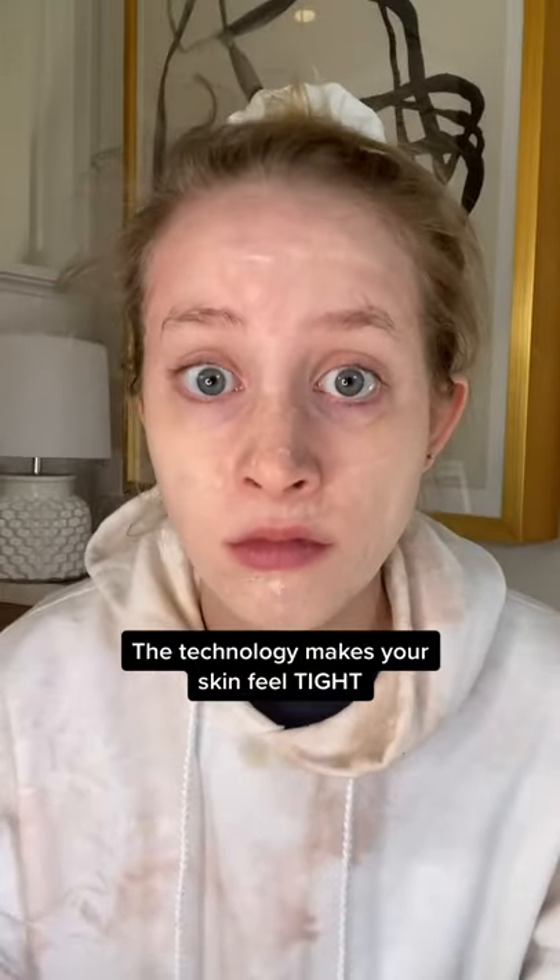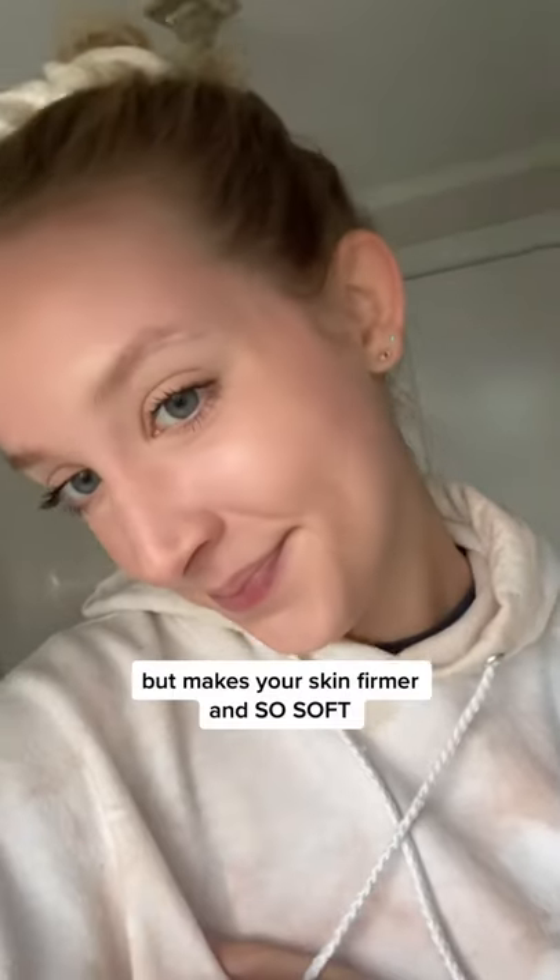And when it dries, your skin feels tight as ever, like you're frozen. But after, your skin will be so soft and so smooth.